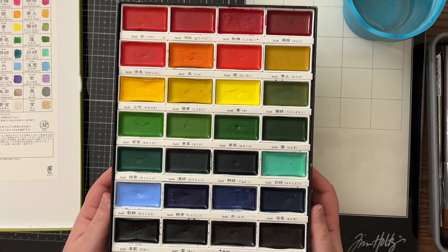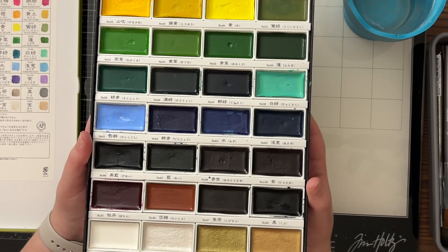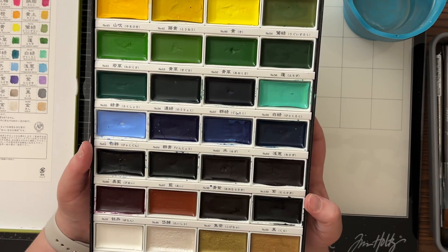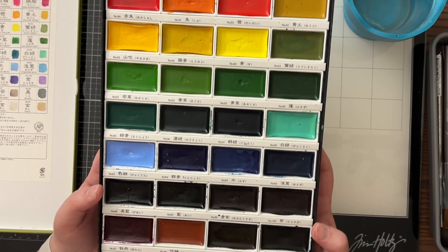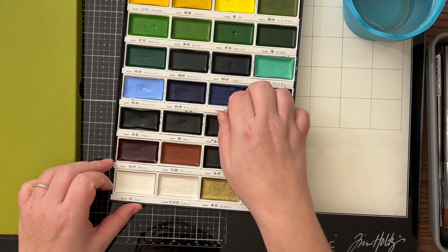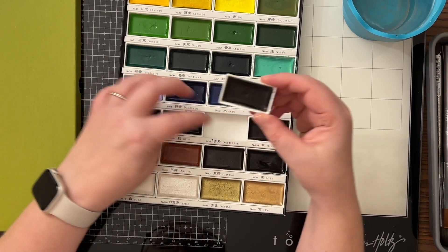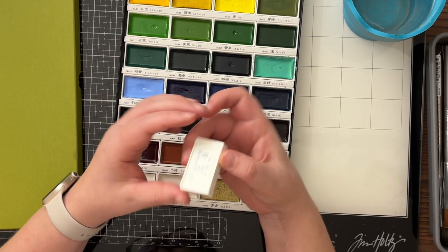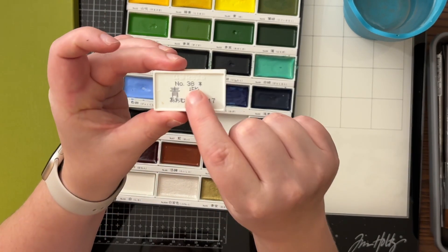As you just saw, I already swatched them out when I first got this set. This is just on the inside of the packaging. But since I haven't played with these watercolors in ages, I really wanted to try them out again. And the best way to explore watercolors is to swatch them, I think.